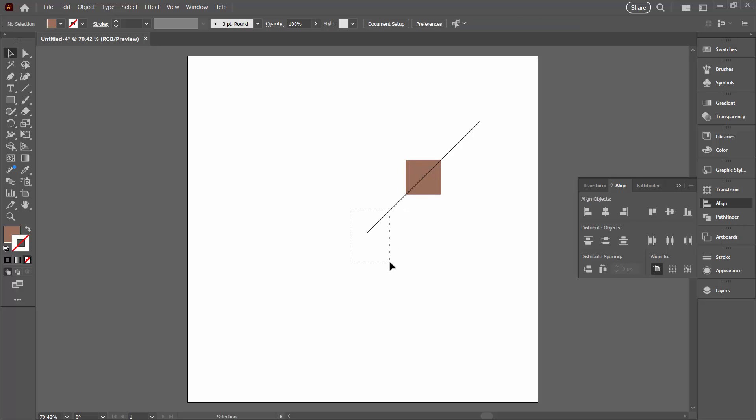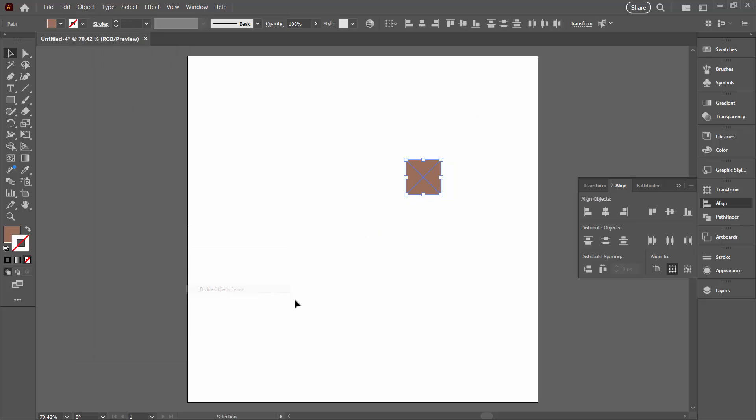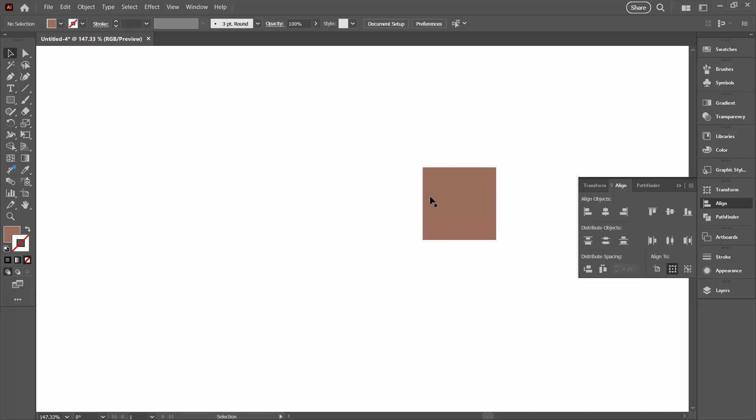Now I'm going to select the next line, because you can only select one line at a time and you have to use a line to do the cut — you cannot have the shape selected. It's a finicky tool but really handy once you get used to it. Object > Path > Divide Objects Below. So now I have an object that is divided into four equal triangles.